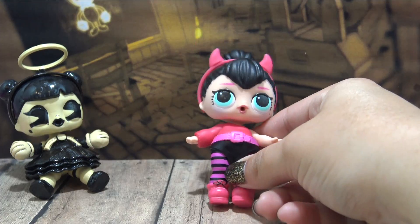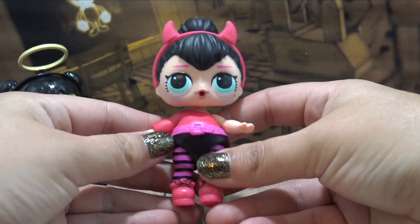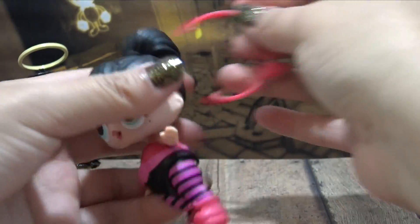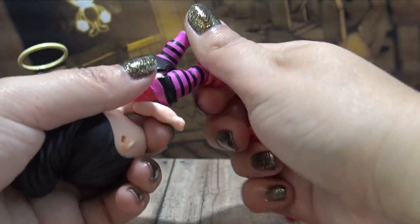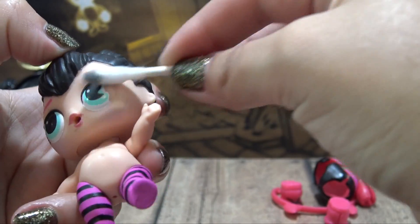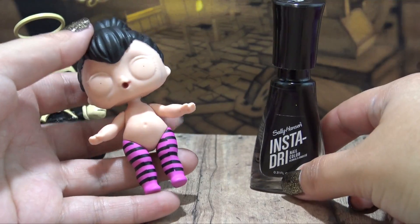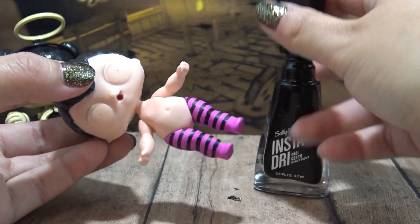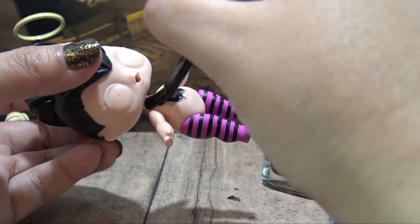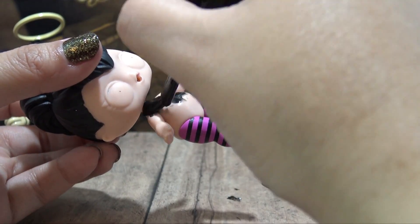Hey guys, it's AmandaPanda. Welcome to Makeover Monday. Today we have Spice from the LOL Dolls — she is the cutest little devil you've ever seen. We are going to be transforming her into Bendy from Bendy and the Ink Machine. In the background you can see Sugar, who we've already transformed into Alice Angel. So isn't it perfect to be transforming Spice into Bendy?